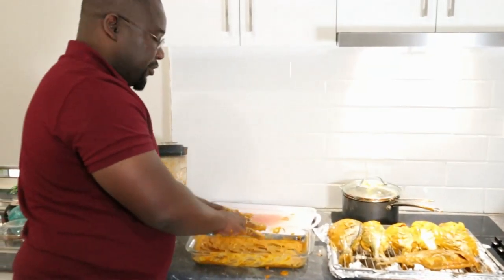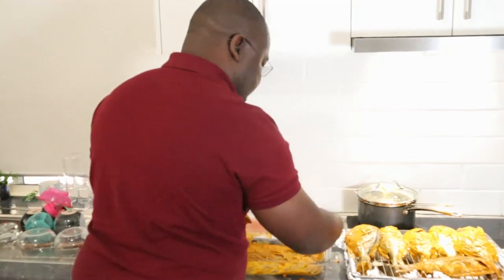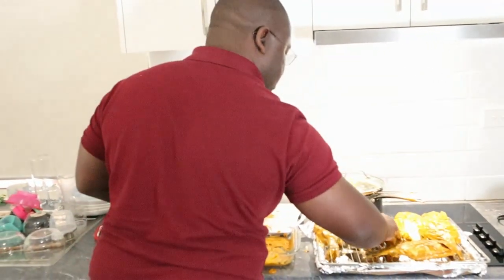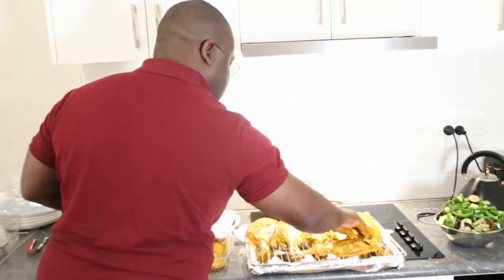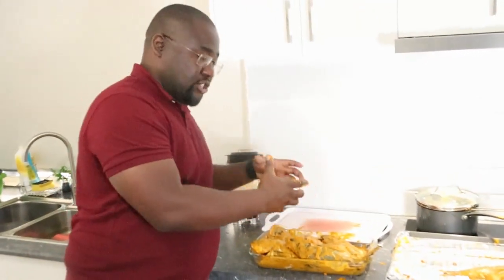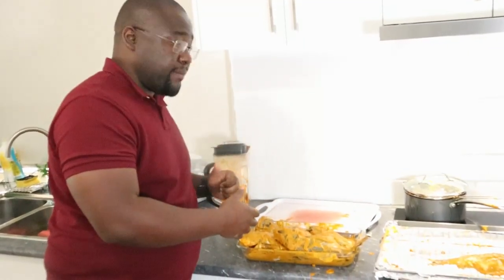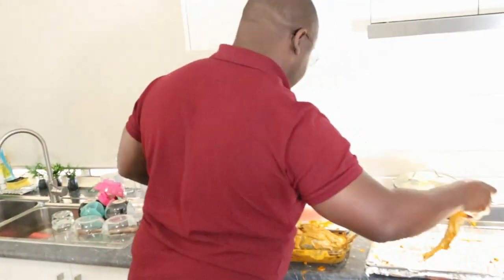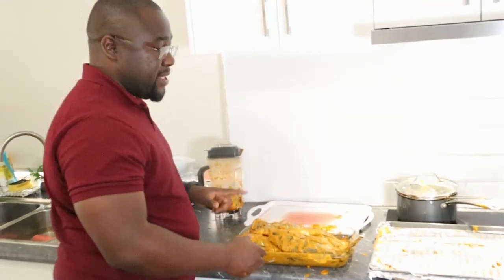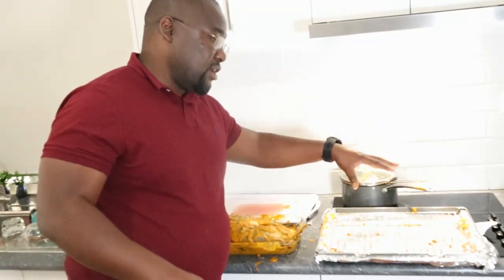The remaining marinade — once we start flipping the fish we'll continue adding it so the fish can absorb everything. We'll wash our hands. We want the marinade to soak into the fish, so we're going to put the fish in the fridge for a few minutes. Then I'll wrap it up and in the meantime start preparing the vegetables. The extra oil that's in the pot is going to be used on the vegetables.